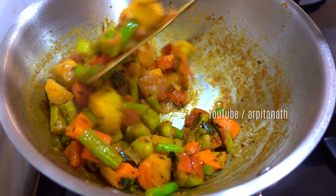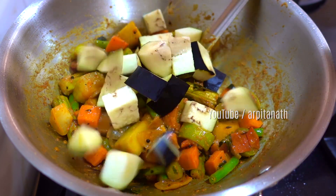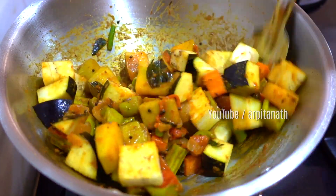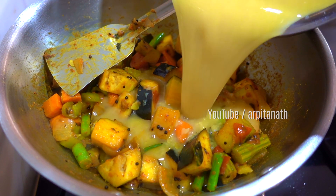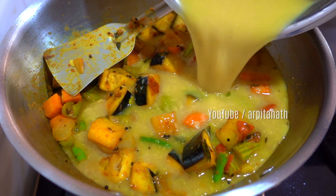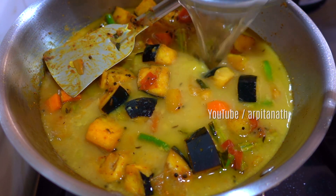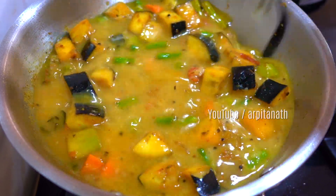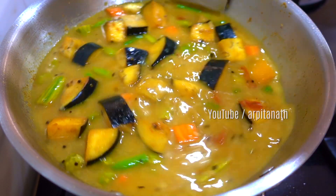After cooking the veggies for three to four minutes, add the eggplants and cook for another two to three minutes. Then add the boiled dal into the pan. I'm also adding a little bit of water to make the consistency thinner — the proportion of water is completely up to you depending on how thick or thin you'd like your sambar.